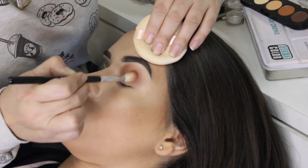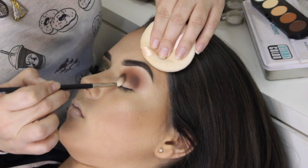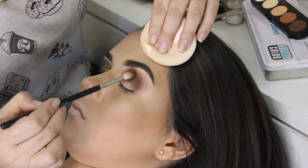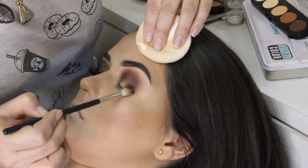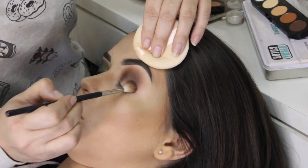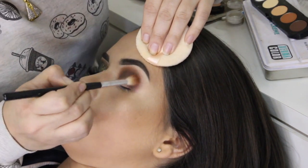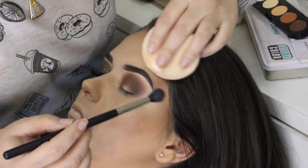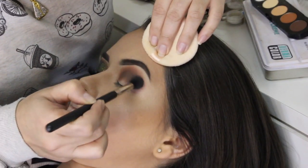Percebam que eu estou fazendo um formato mais arredondado, então eu não posso ultrapassar ali o finalzinho do olho, o finalzinho dos cílios. Agora eu venho com um pincel achatadinho, esse é o 125 da Dye e a cor mais escura da paleta. Vou esfumando um pouco abaixo das outras cores, sempre nesse movimento de vai e vem, movimentos circulares e vou meio que fechando a pálpebra ali. Agora eu troquei de pincel, voltei com o pincel e a cor anterior e agora com o pincel grandão pra dar aquela esfumadona geral e tirar qualquer marcação que tenha ficado.